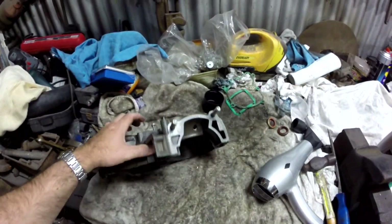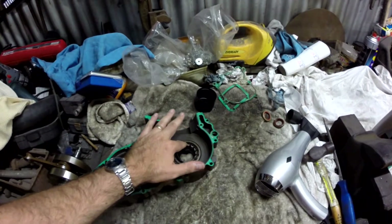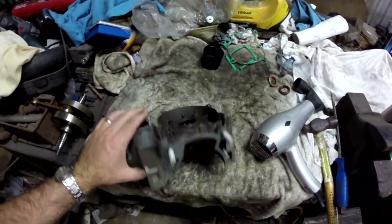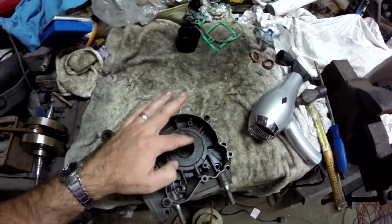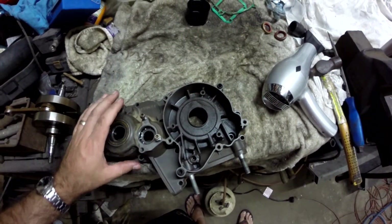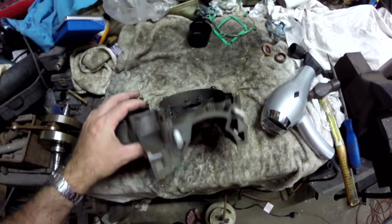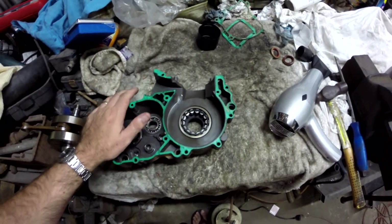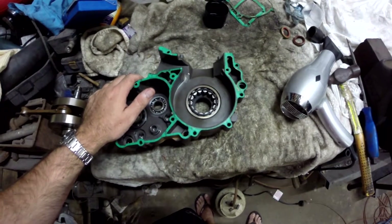Now on this left-hand case, it's a bit harder to get the bearing out because there's the main bearing that we're trying to get out and you can't actually knock it out from the outside at all, and so you're just relying on heat only. We're just going to have to keep heating until it drops out.